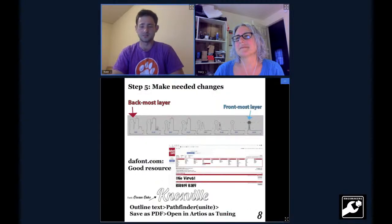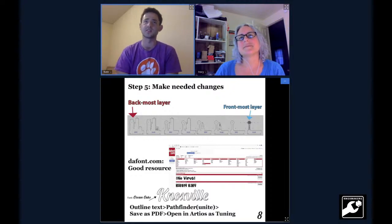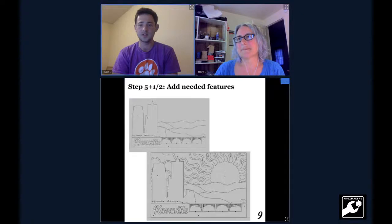I want to give a shout-out to dafont.com — it's really good for finding the right font for your job. I settled on the Cream Cake font because it's cleaner than the other one and it's also got some meat on it. It's thicker so it wouldn't get chewed up as much, and it's all pretty much connected — or at least I made it connected when I finally made the cut. Then there's a series of steps for how I brought it into Adobe Illustrator and exported it to get into Ardeos CAD so I could cut it.